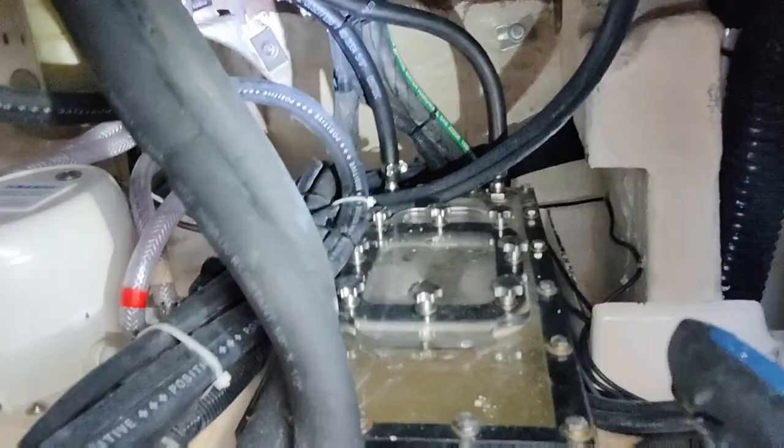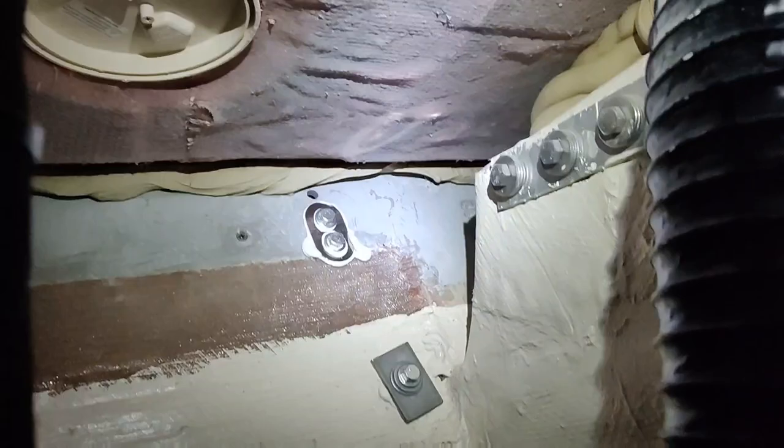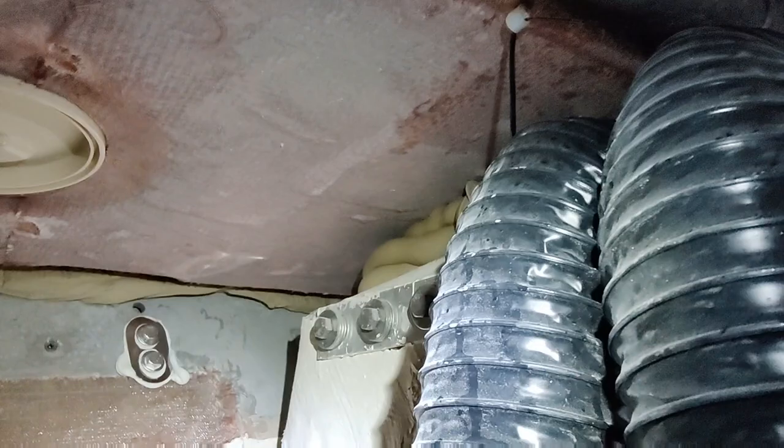Back here — see if I can wedge myself back here — it's pretty tight back here but I should be able to reach. Somewhere up here, that lid right there in the middle — that lid right there should be somewhere where that transducer is going to come through. There's metal plates and everything in the transom so I can't drill through the transom. So we're gonna have to come up the back of the transom and through basically the walkway in there.